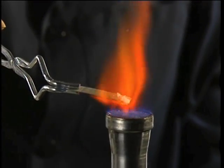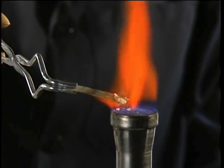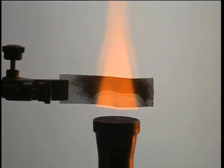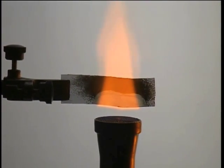When this sodium chloride is held in a flame, it emits yellow light. If we put this sodium flame in front of a screen backlit with white light, we can clearly see the white light through the transparent yellow flame.